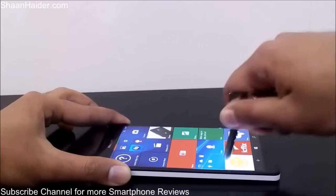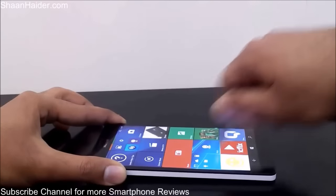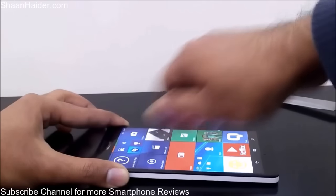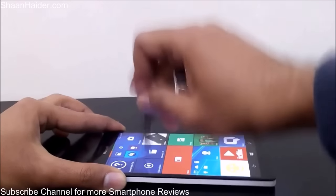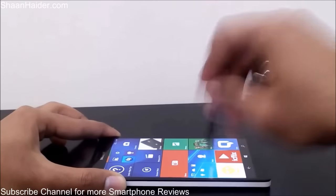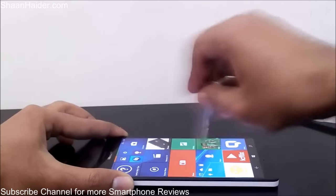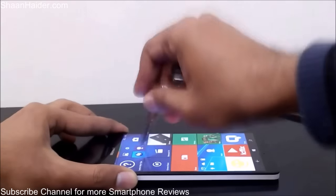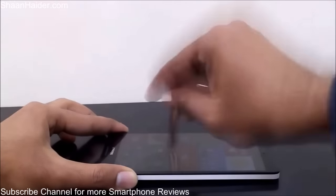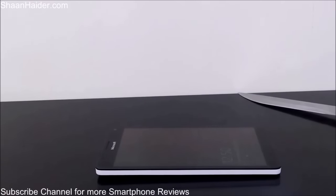I hope you can hear the sound coming from the friction because I'm applying lots of pressure here. Let's see what's going to happen when we use these keys on the screen.